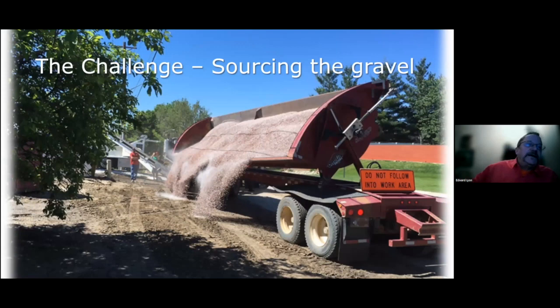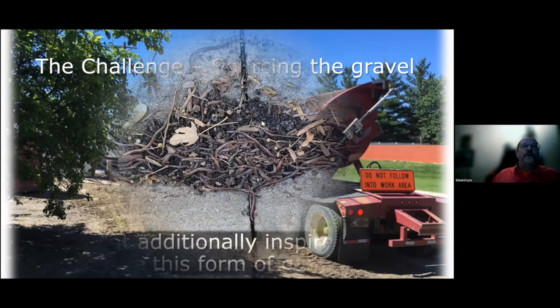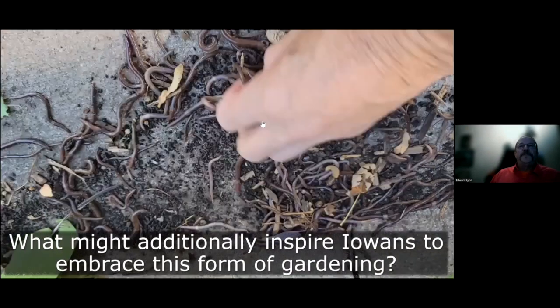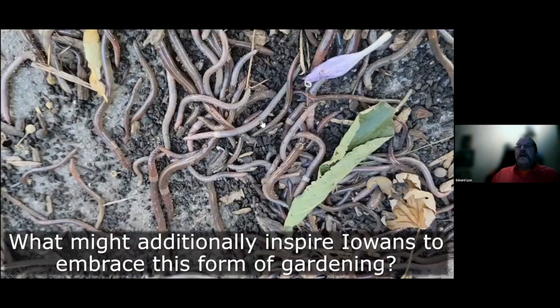Here's the big challenge: even though I've put two of these in, how practical is this for the home gardener? The quartzite gravel is not readily available. Our sources here in Ames were South Dakota, Missouri, and Wisconsin. The gravel itself was only $20 a yard, but three truckloads — which is what we used — was $10,000. It's the trucking that's very expensive. My thought has always been that if we can get more people interested in it, we can get landscape suppliers to bring in a truckload, and then homeowners can buy from them rather than direct from the source.